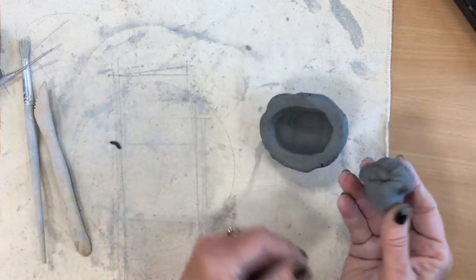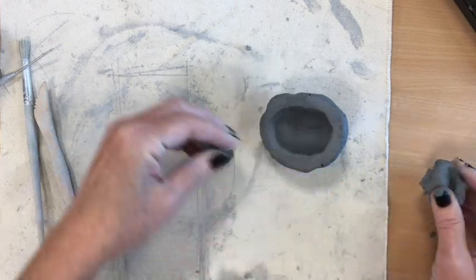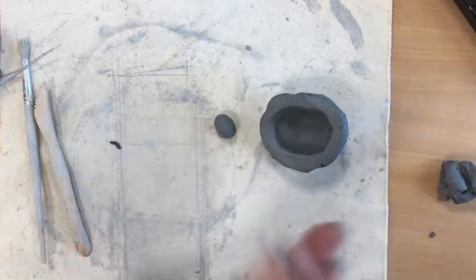Then I'm going to take my extra little piece of clay here for details and pinch off two little pieces that I'm going to use for eyes for this creature I'm going to create from my pinch pot. I'm going to roll them into circles — there's one and there's two.